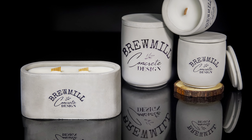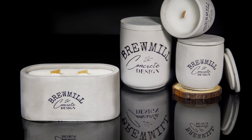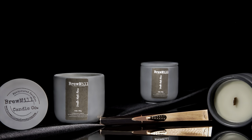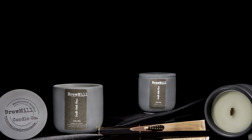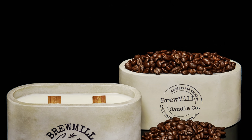Hi everyone, welcome back to my channel. If you're new here, please consider hitting that subscribe button. My name is Tracy Milan, I'm the creator and owner of the Brewmill Candle Company as well as Mission and McKinney All-Natural Bath and Body Shop. I make candles, concrete vessels, soaps, bath bombs, body lotions, and more.